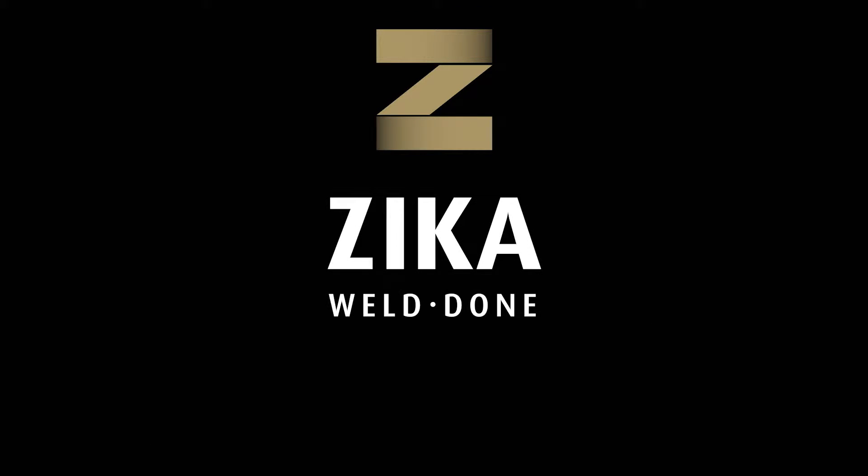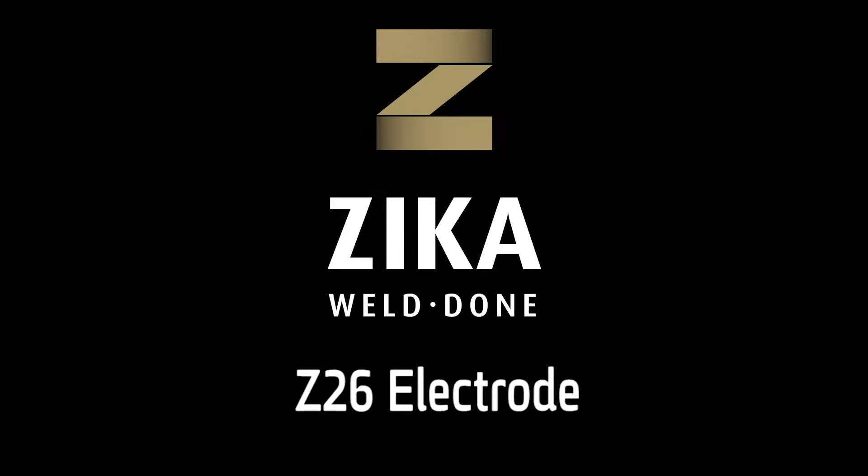Zika, your single source since 1950 for quality, selection, reliability, and fast delivery.